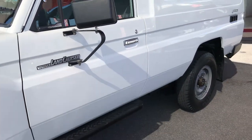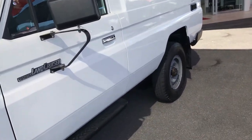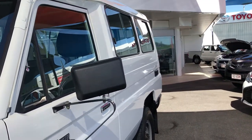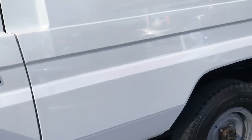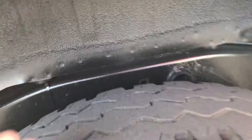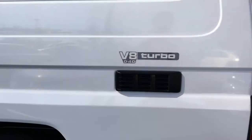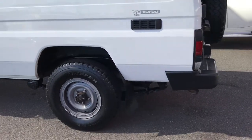Left-hand side of the vehicle is very, very clean. Not really any scratches or anything like that to point out on the passenger side of the Troopy. Got your rear tyre here — probably about 60%. Obviously got your V8 D4D turbo diesel badge there.